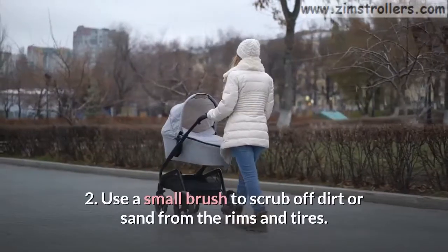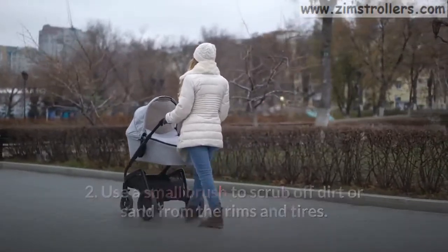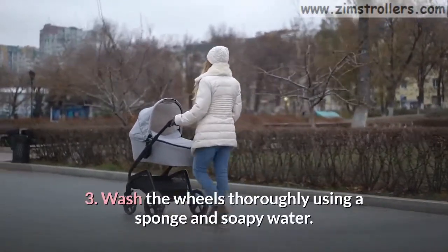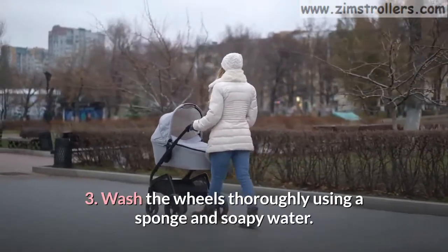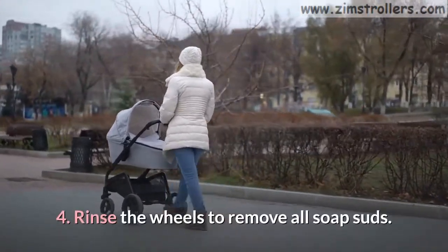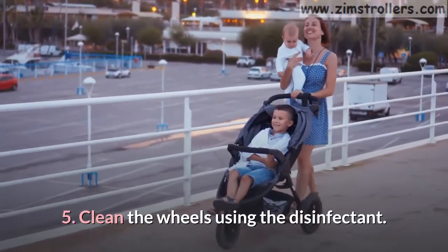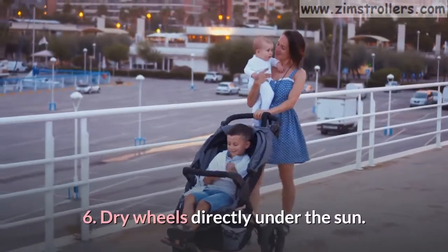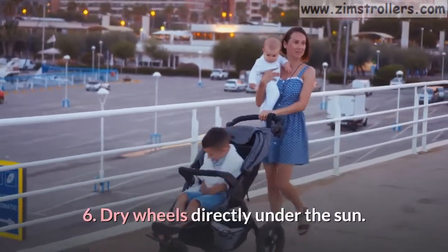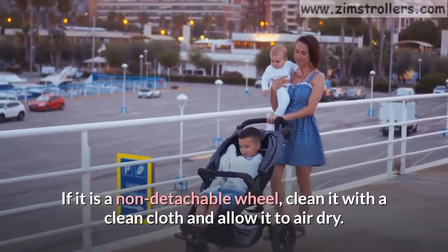Step 2: Use a small brush to scrub off dirt or sand from the rims and tires. Step 3: Wash the wheels thoroughly using a sponge and soapy water. Step 4: Rinse the wheels to remove all soap suds. Step 5: Clean the wheels using the disinfectant. Step 6: Dry the wheels directly under the sun. If it is a non-detachable wheel, clean it with a clean cloth and allow it to air dry.